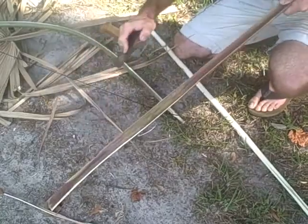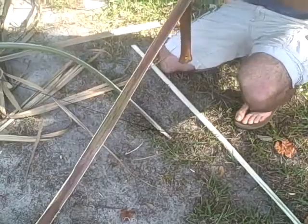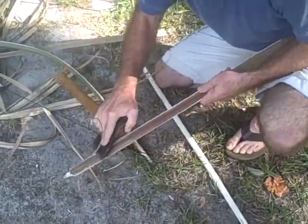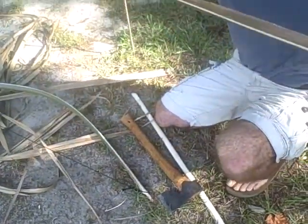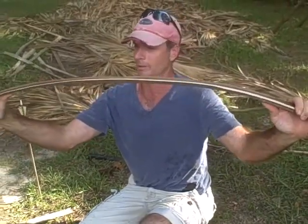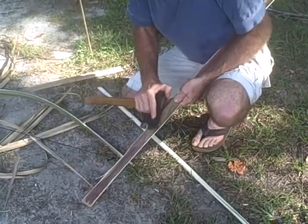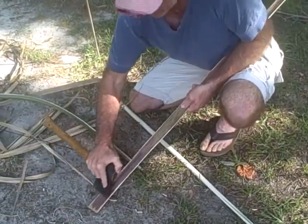You want to get the back of that bow kind of flat. You're still going to have a little ridge in it. And then obviously I'm going to have to start shaping it. You can see it already — this is a strong bow. This side is going to have to come down a little bit more.